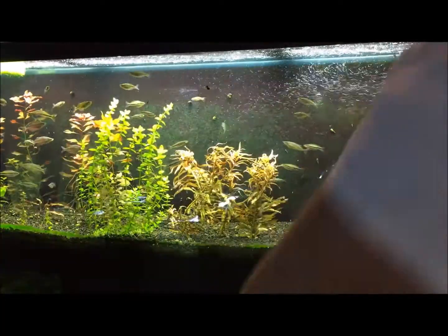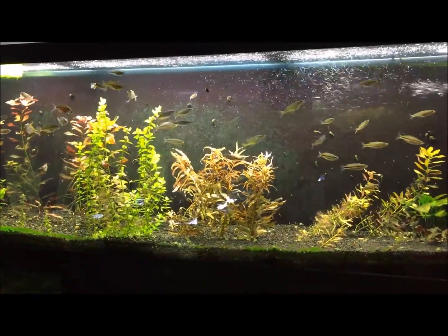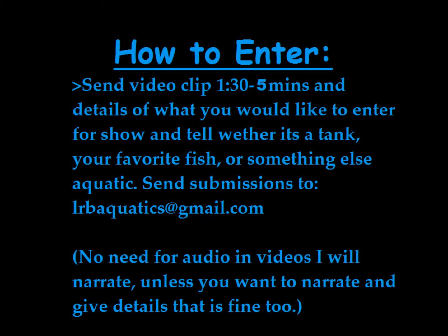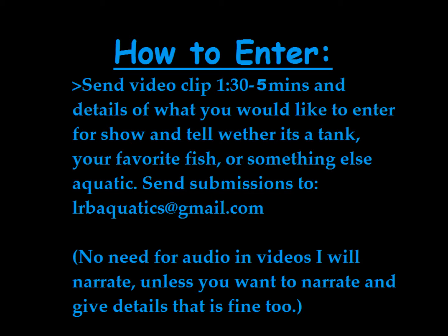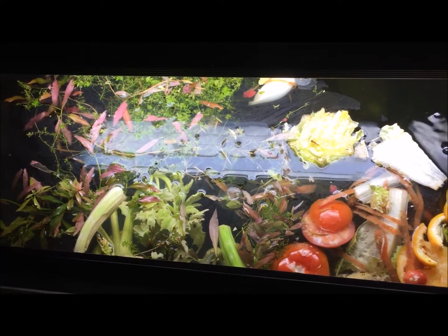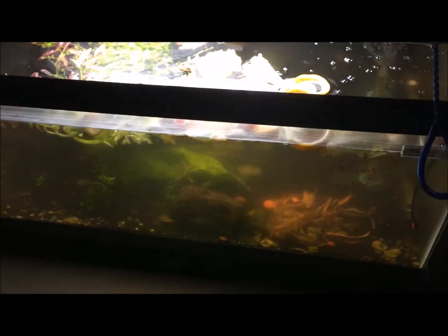They don't all have to be showcase tanks. So in the spirit of that, I guess I have no choice but to show and tell one of my own tanks. I'm going to share one of my most unique and pretty neat tanks. I was planning on saving this project for another day and for a special feature, but since we didn't have a show and tell, here it is.